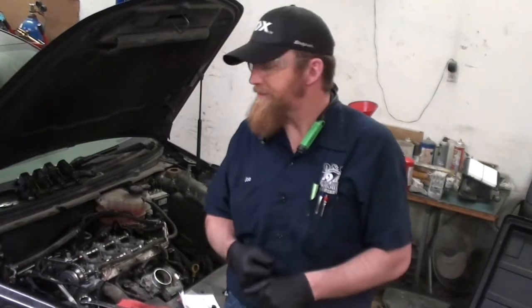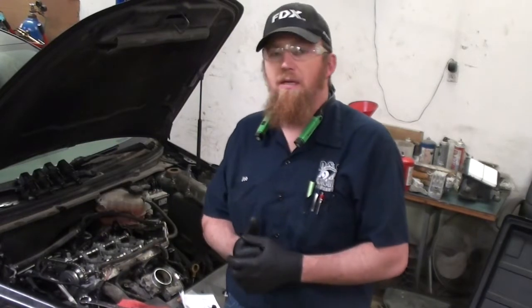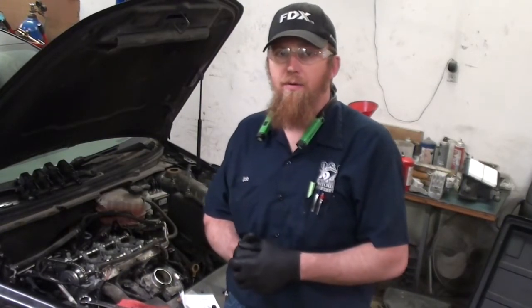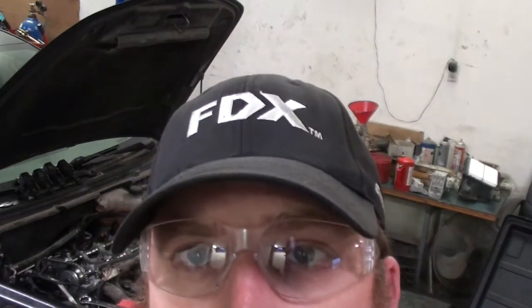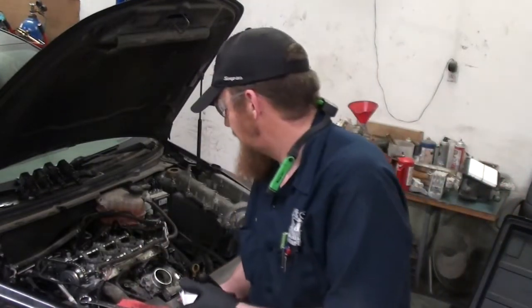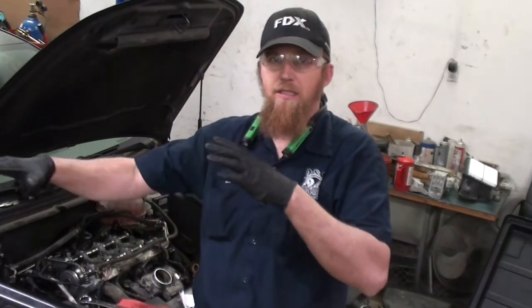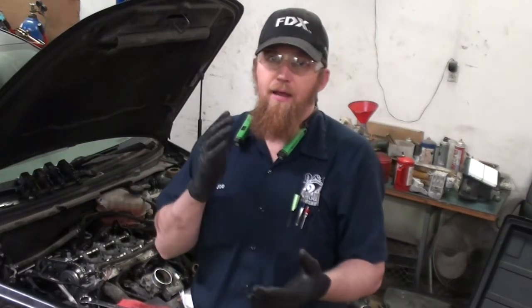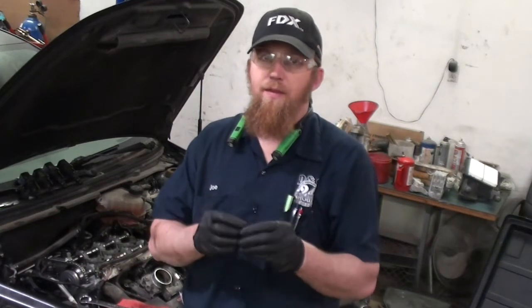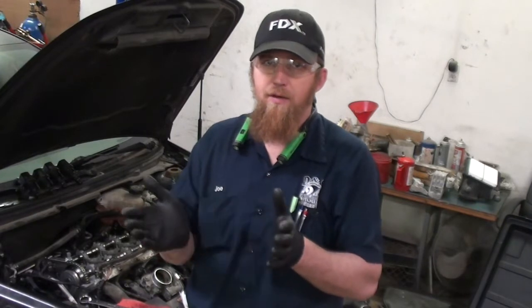Hey guys, welcome back — Joseph Balmer here. You may have seen some other videos on this channel about this car I have behind me. It's a 2011 Chevy Malibu with a 2.4. This video is just a start to the following playlist on 2.2 and 2.4 timing sets. In this video I'm going to enlighten you to a few of the things I've learned that can be very important for retiming or setting the timing on one of these cars.